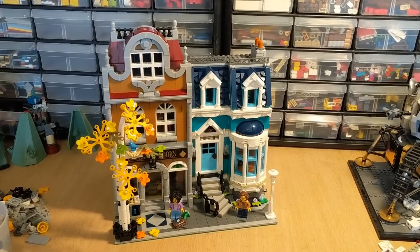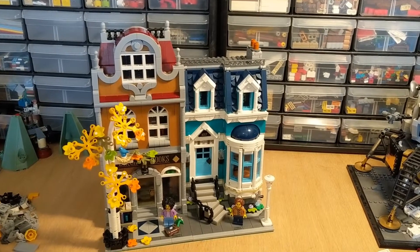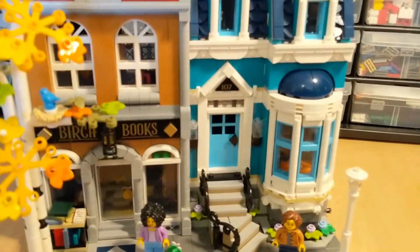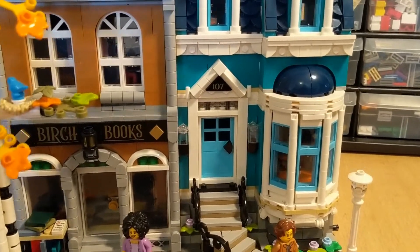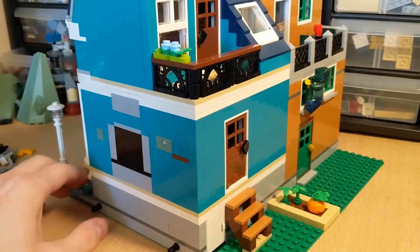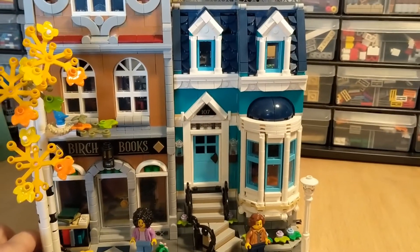These are updates I like to make to Lego sets, especially if it's a really easy thing to swap out. Something that's definitely easier with this set is the front door. In the original instructions it has you put in a brown front door, and then the lighter blue one is put in place on the back — so I've just swapped the brown door out with the blue door for the front.